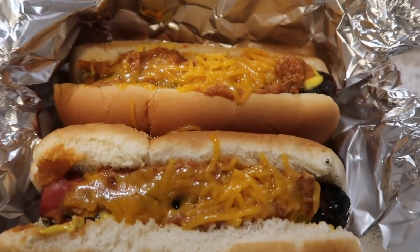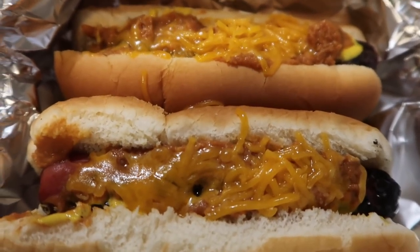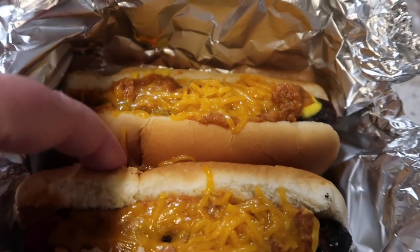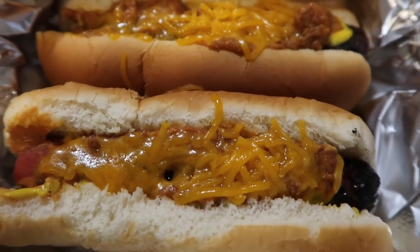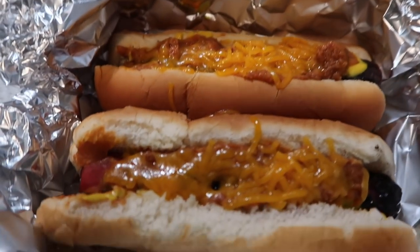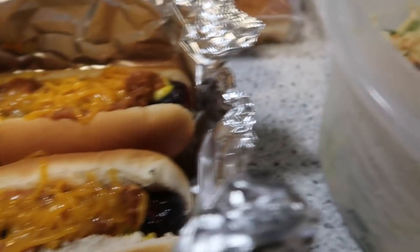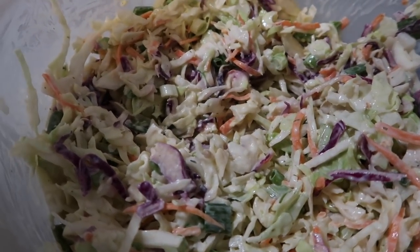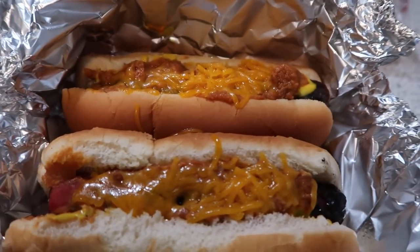I put my hot dog right off the grill with some mustard, some chili, and shredded cheese, closed it up, and now it's all super warm — the buns feel a little steamy. I'm going to put some of the slaw I made yesterday on top of my chili dogs. If this were really like Jean's Hot Dog and Root Beer Stand, there would be horseradish in the slaw and it'd be kind of spicy, but I don't have any horseradish cream. Slaw dogs for tonight — that is what we're having.